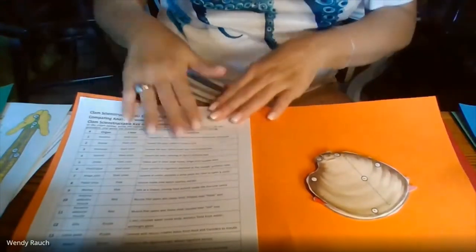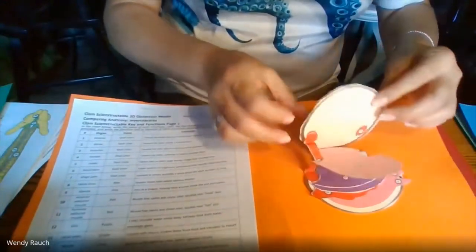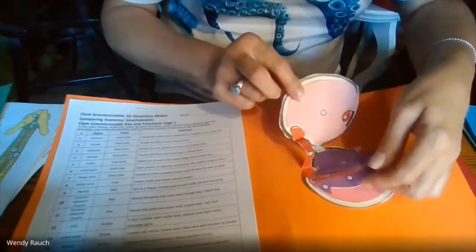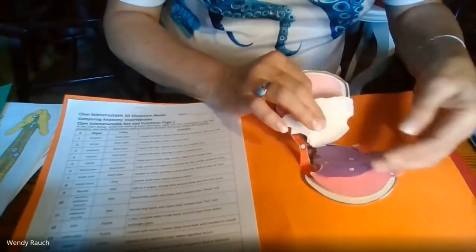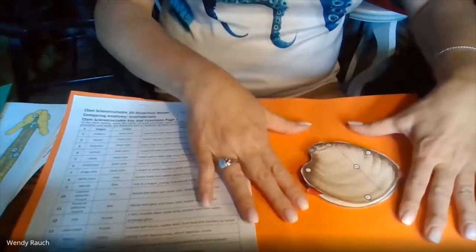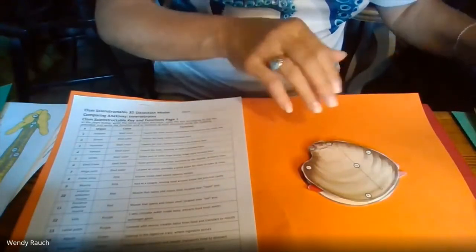The Sci-Instructables also come with lots of teacher resources. You can get a blank version where the students have to fill it in themselves. This is just a little clam — I love the fact that both sides of the shell are included and all the different parts, including the adductor muscle. It's awesome how much detail these go into. Before we dissect, we can look at it like this, learn the parts, know what we're looking for — or we can do this instead of dissection.